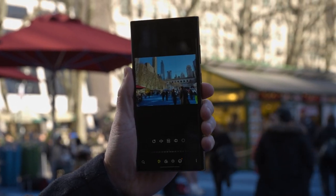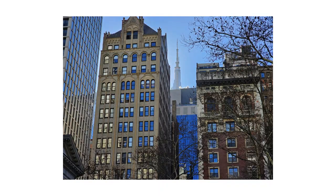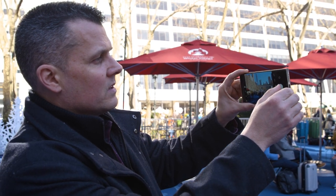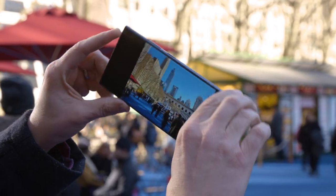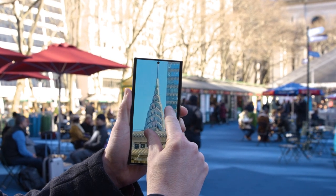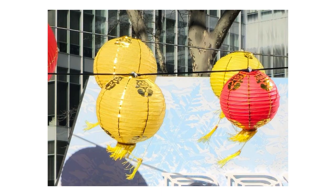Shooting in 200 megapixel mode also gives you the option to crop in on the image after you shoot, so you can get a completely different looking shot without sacrificing too much detail. In 200 megapixel mode you have to be a little bit patient because it takes a bit to process the image. I was also floored when I took this photo of a Bright Park sign surrounded by colorful paper lanterns — look how much I can crop in on the sign and the lanterns themselves.